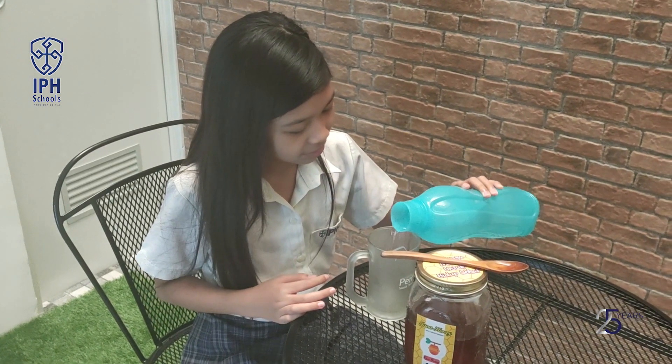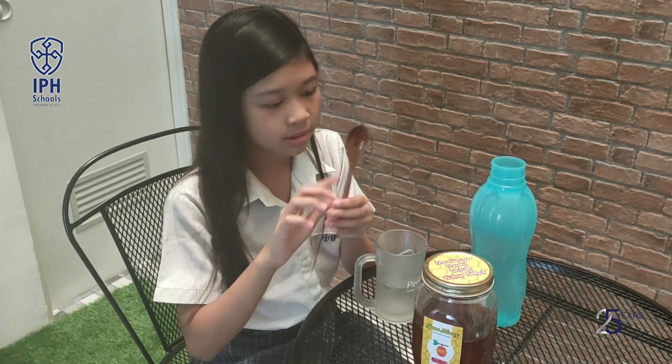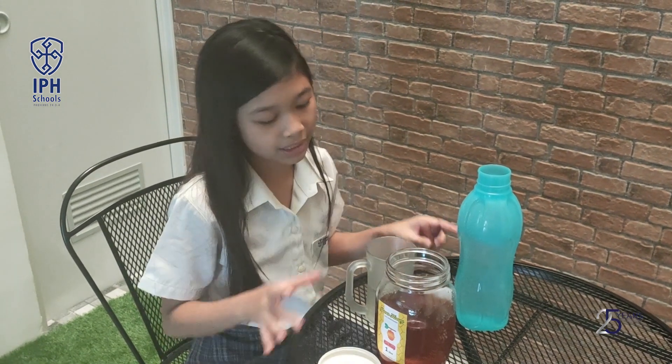First you need to pour the water into the cup. And you take the wooden spoon or plastic spoon. It has to be wooden or plastic.